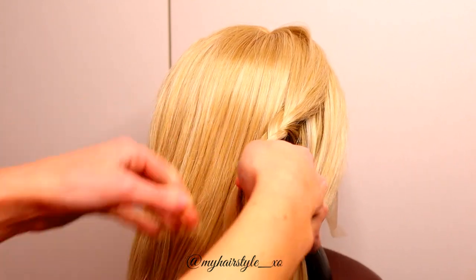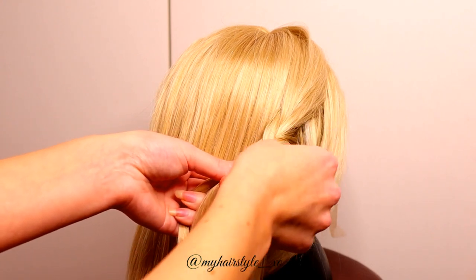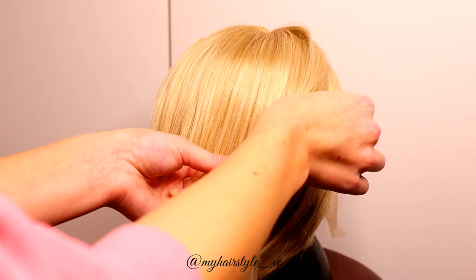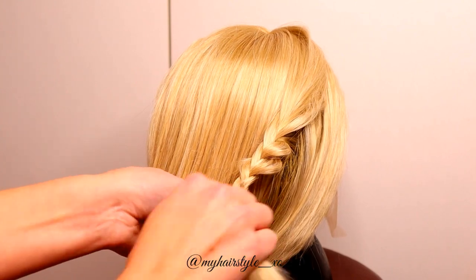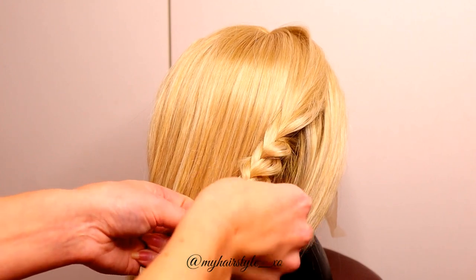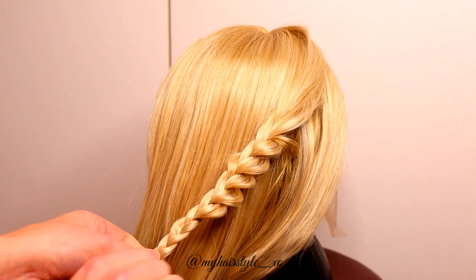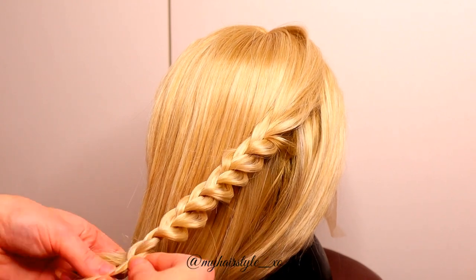Once you braid a few stitches, pancake the other side of the braid. This time it is important that you pancake the outside edge of the braid. So when I create the braid on the right side, I need to pancake the braid from the right side. When I create the braid on the left, I pancake the leftmost side of the braid.